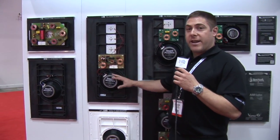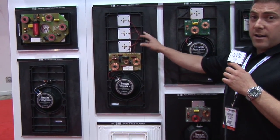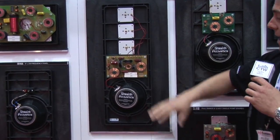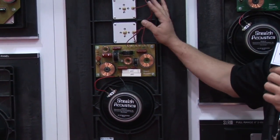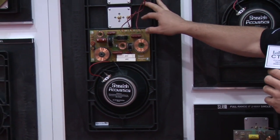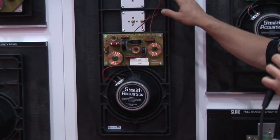The LR3 steps up to the three-way category and features an eight-inch driver as well. This is a high fidelity speaker — great for entertainment areas or critical listening areas.